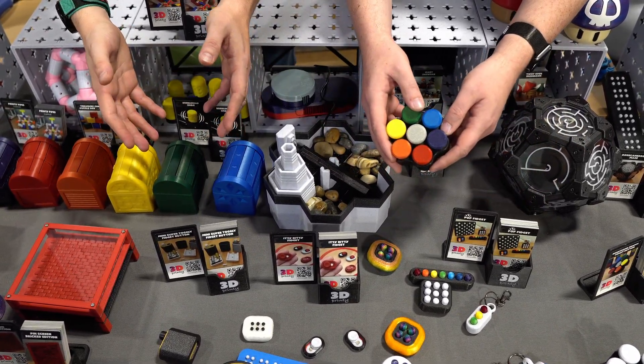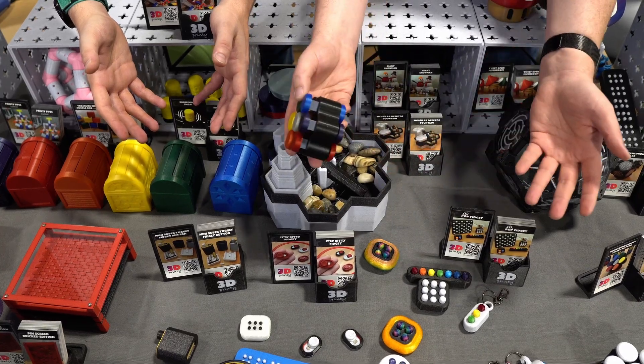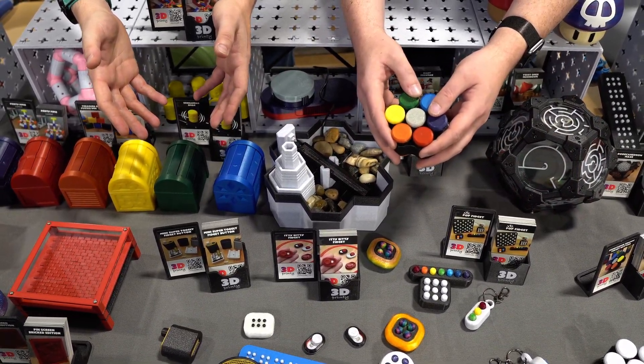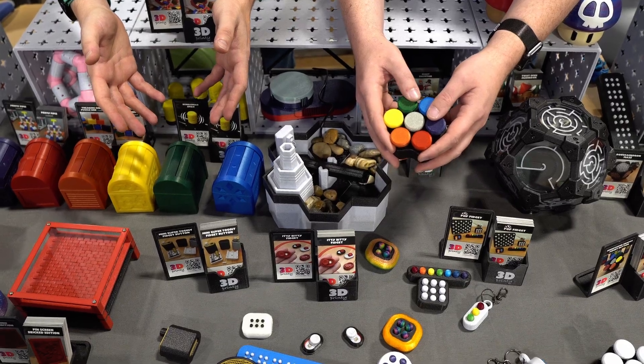It is much easier for editing, but we got to show the folks at home what you look like. All right, let's go. Are you ready? Here it is, guys — for the first time on our channel, 3D Printy.